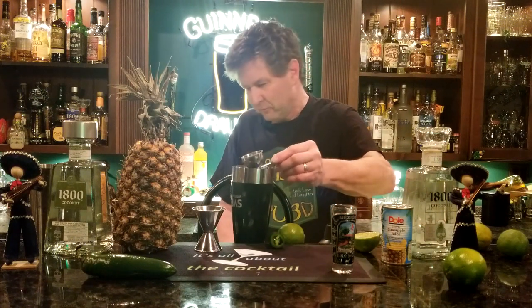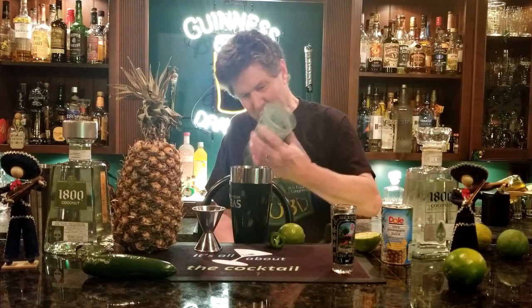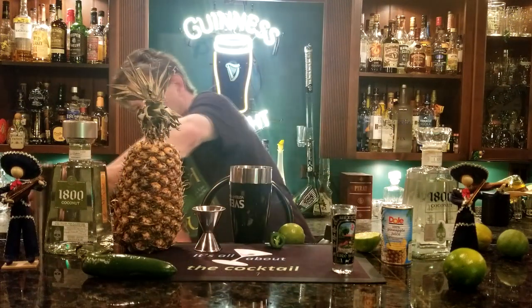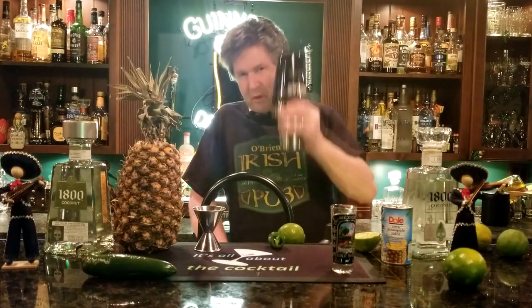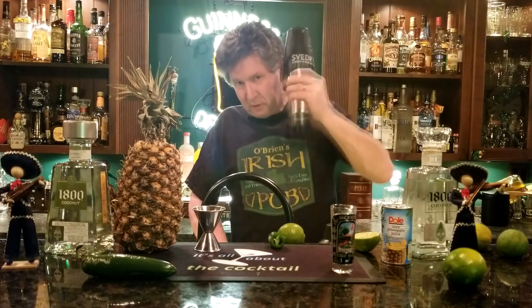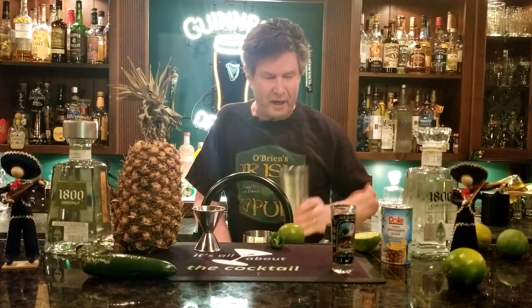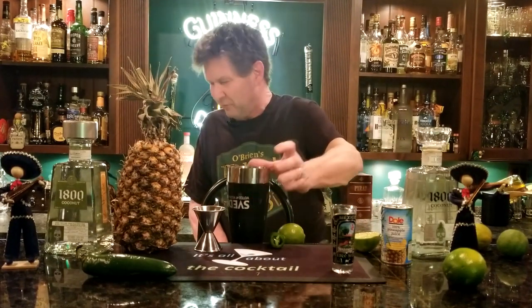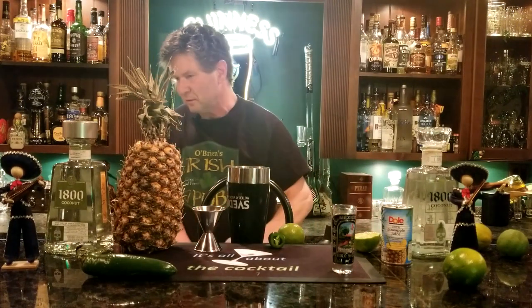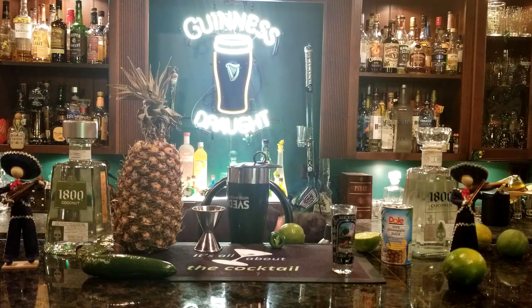Ice up your glass about three quarters of the way. Get your shaker tin, put it on, and give it a shake for about 10 to 11 seconds — try to look cool while you're doing it, shake over your shoulders. When your hands start getting cold, you know you're done. Grab your strainer and a chilled glass, then strain and pour.